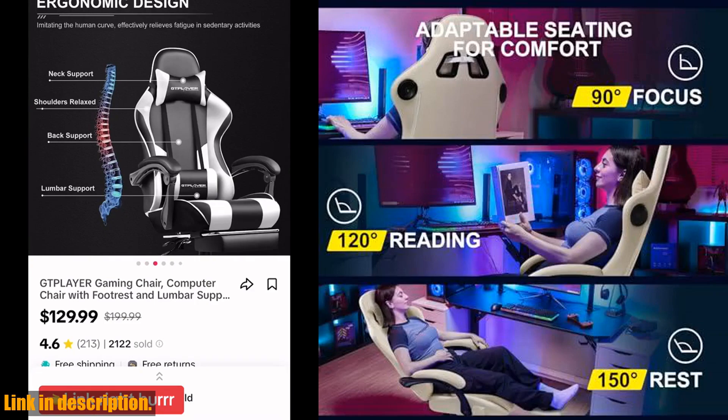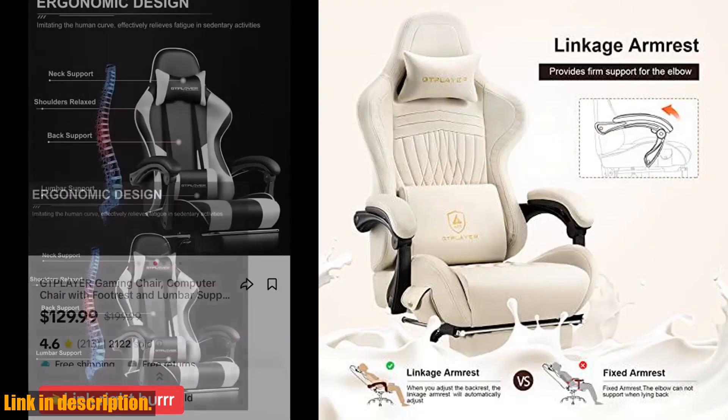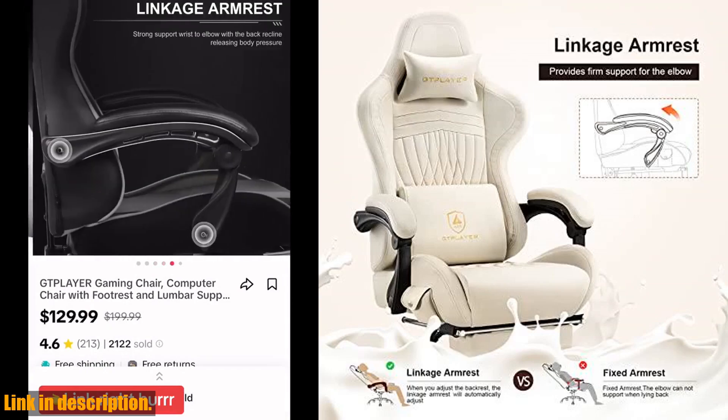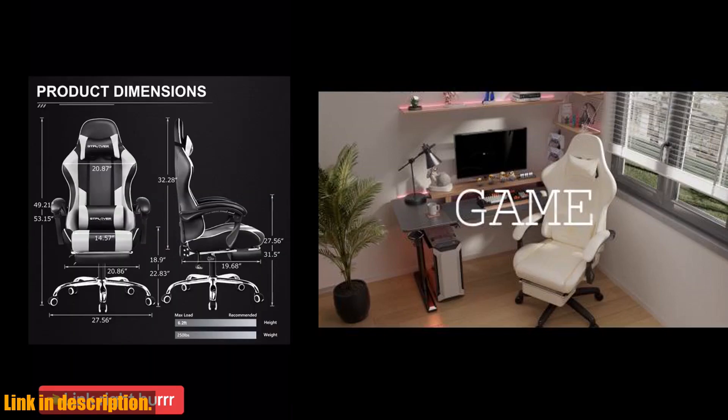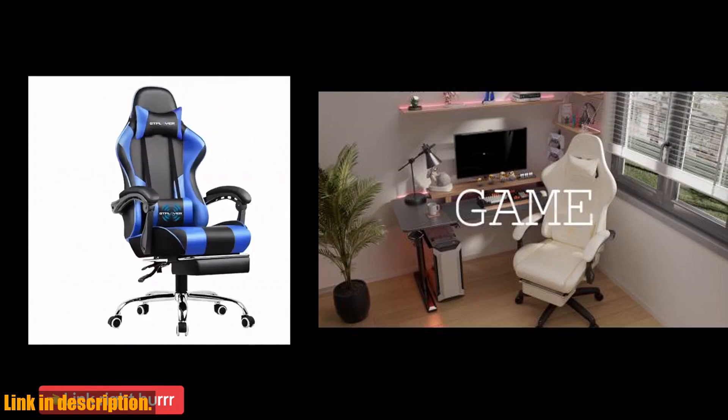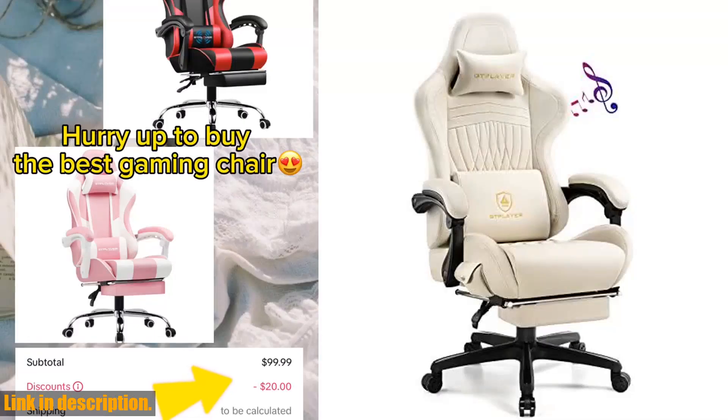So why wait? Upgrade your gaming setup with the Gplayer Gaming Chair, and take your gaming experience to a whole new level. Check the link in the description for more details, and get your hands on this amazing chair today. And don't forget to hit that subscribe button for more awesome gaming content. Happy Gaming!